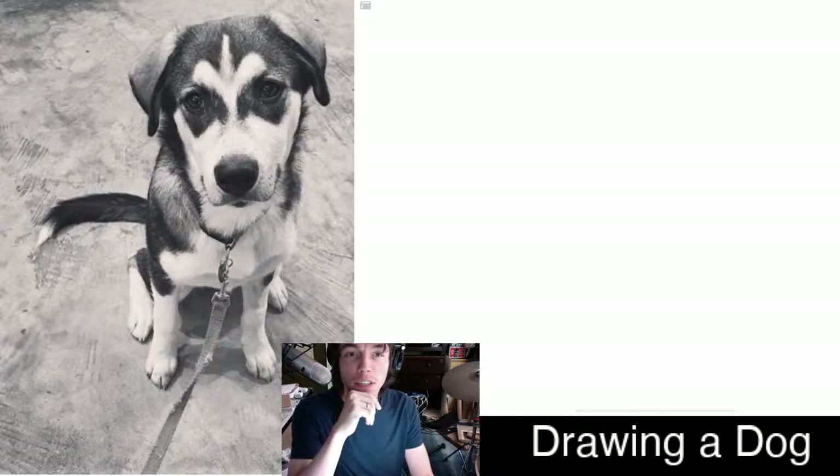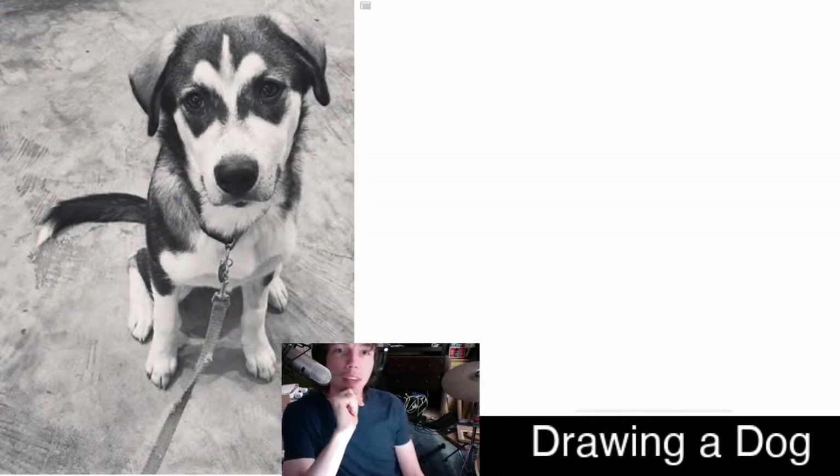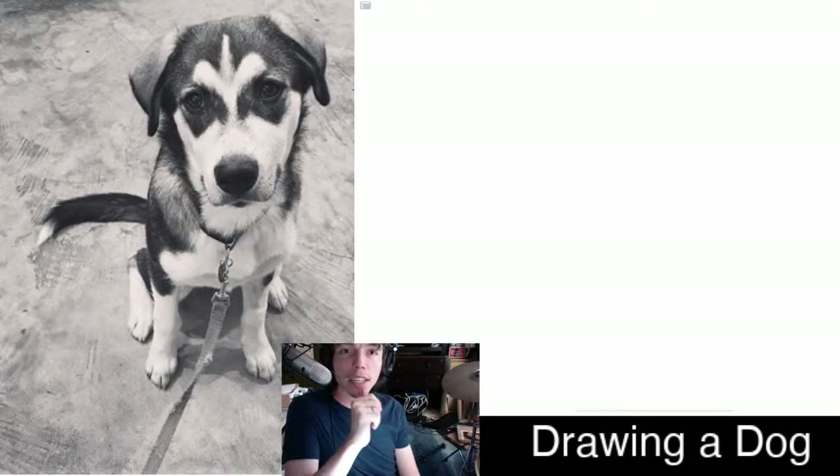I like to use friends' pictures or pictures I take instead of finding pictures off the internet, because sometimes they're copyrighted, which means it's illegal to use them without permission. But if it's a picture of your own or one a friend shares with you, as long as there's nothing personal on it, it's a great thing to use for drawing practice.